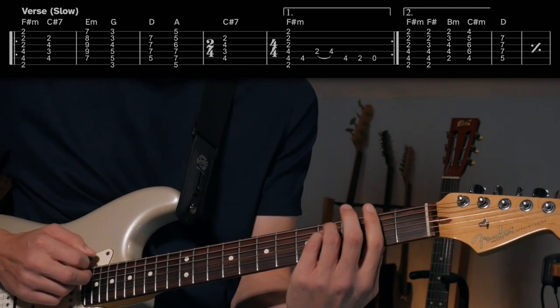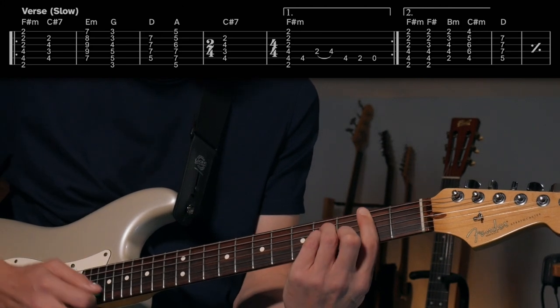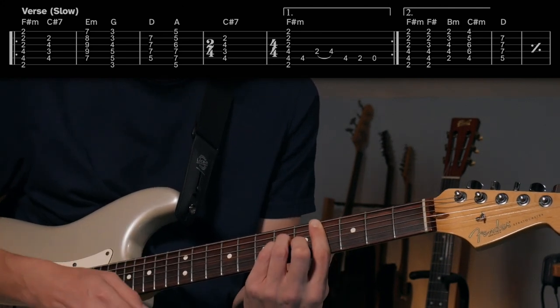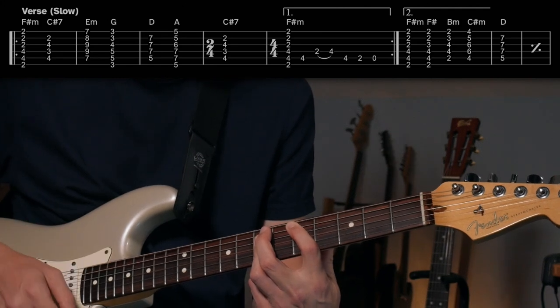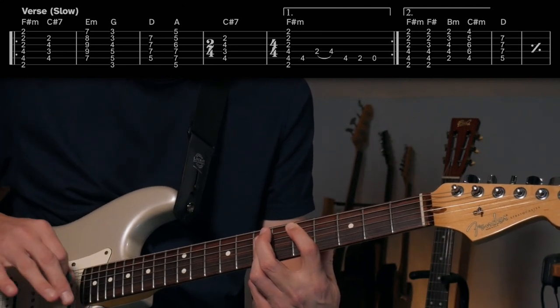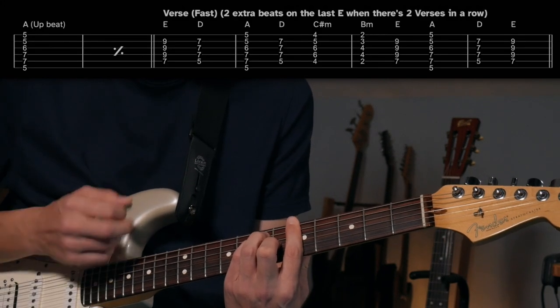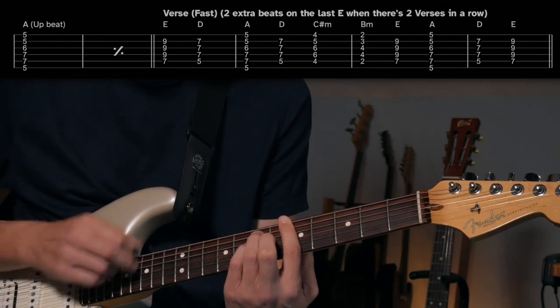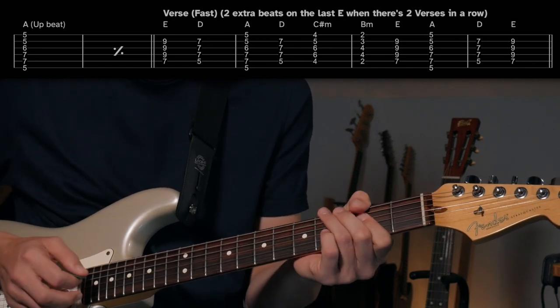Then that lick again, back to the top, and the second ending is going to play that little line going F sharp minor, B minor, C sharp minor — all right in the beat — then a couple measures of D, and then they kick it up to A, a couple measures of that. Sometimes you hear a little D over A thrown in there too.